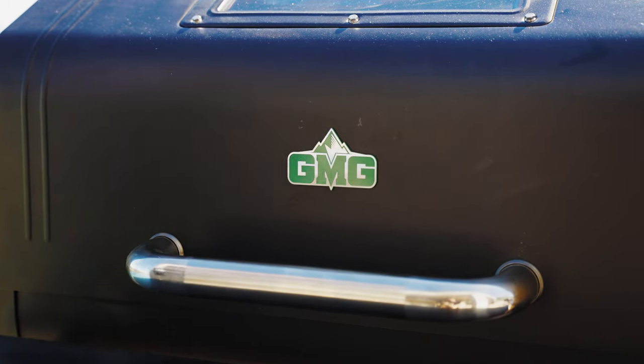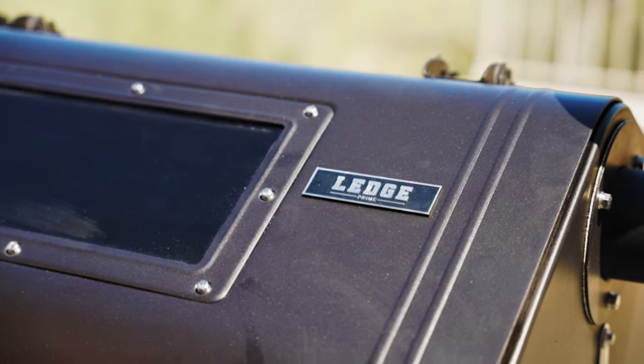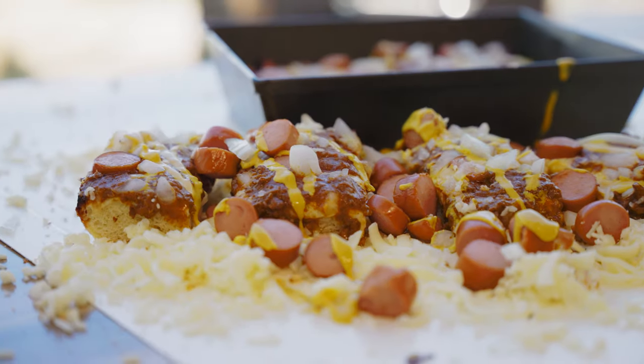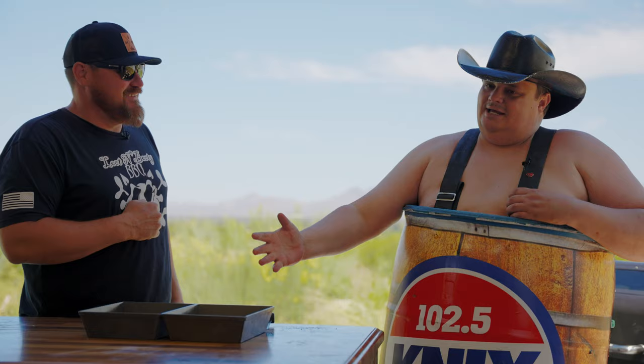How you guys doing today? I'm Sterling Smith with Green Mountain Grills and I'm here with my boy Barrel Boy Knix Radio. We are going to do a true Detroit pizza — I call it the Detroit Coney Dog deep dish pizza. Detroit deep dish meets the Detroit coney. Guaranteed you're not going to find a recipe like this anywhere else.